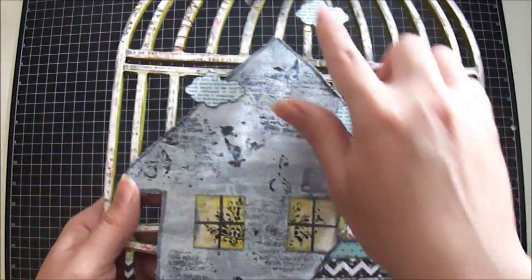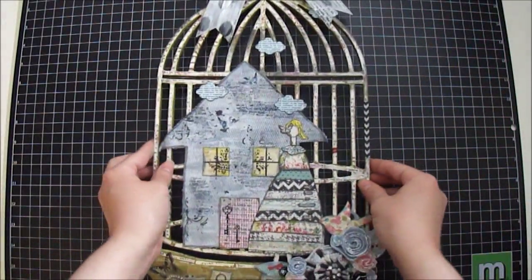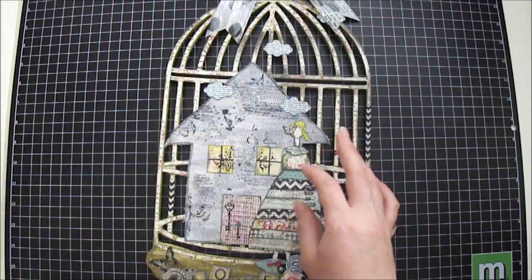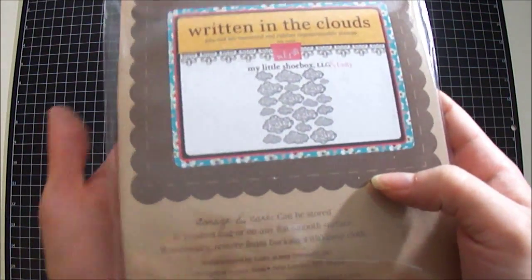Over the house I decided to use some clouds, and I stamped the clouds using a stamp by Unity Stamp. It's this one right here — it's called Written in the Clouds.